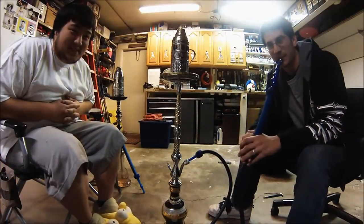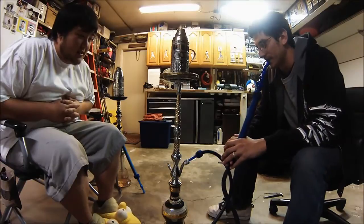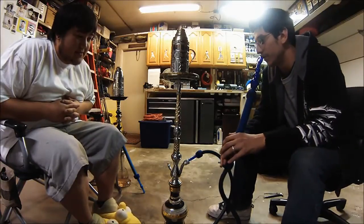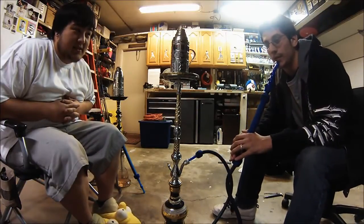How's it going guys? Got a product review - some bit of information about it. And if you couldn't tell, you're looking at it right now. It's this beautiful, beautiful Sheikah. It's a new upcoming brand of hookah.